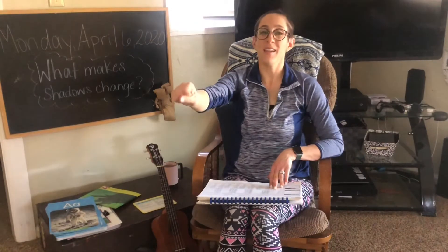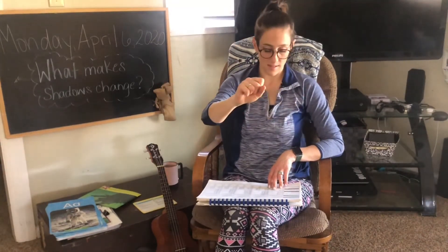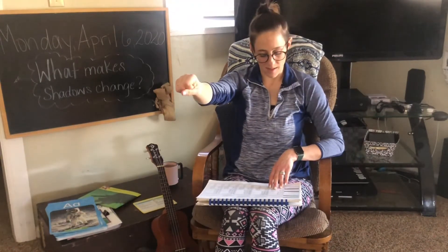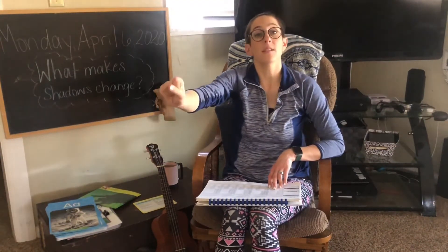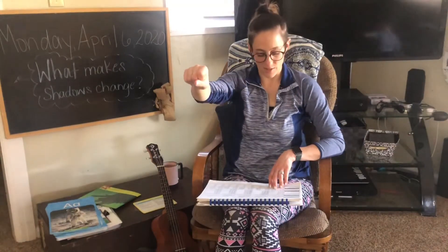Ready? Y, yes. Y, yes. What sound do you hear at the beginning? Y, yes. Nice job. How about such, such. The beginning sound is s, nice job.